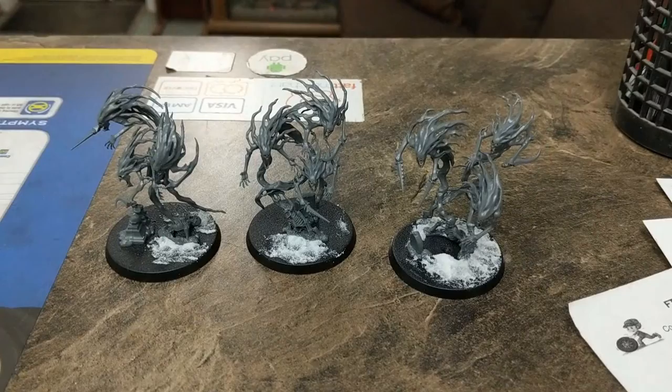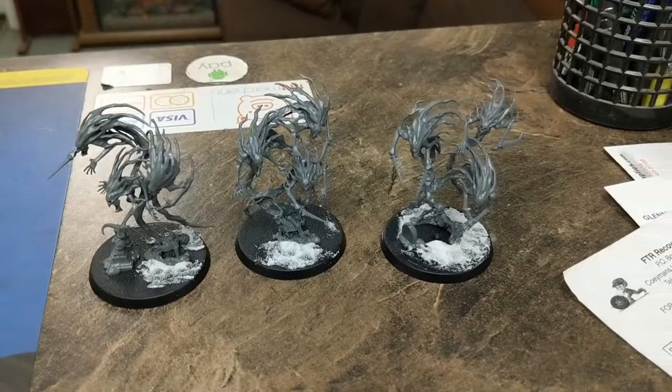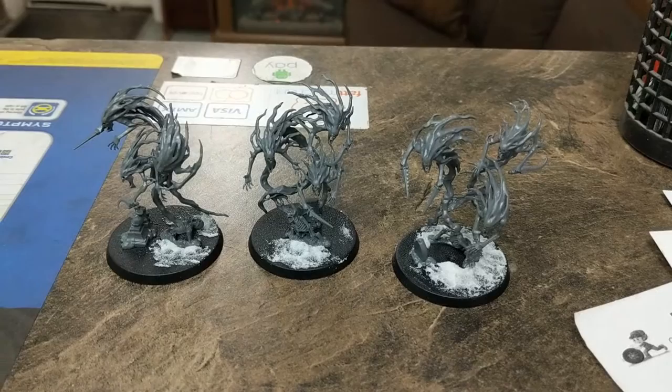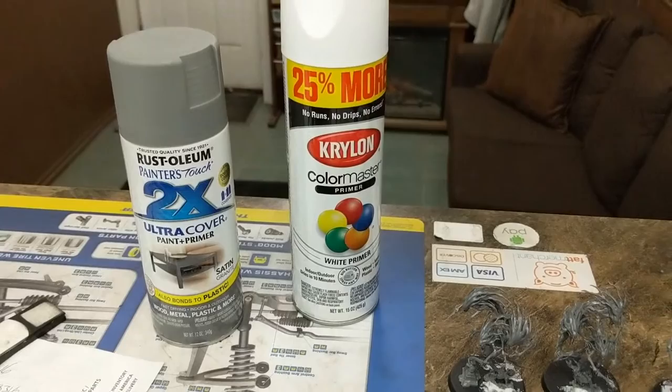Here we have three Spirit Hosts with the texture applied to their bases. They're all assembled. Now they are ready for priming. With plastic miniatures, you want to apply a priming coat of paint before any acrylic paint, just so it sticks to the plastic and any other surface with minimal fuss.